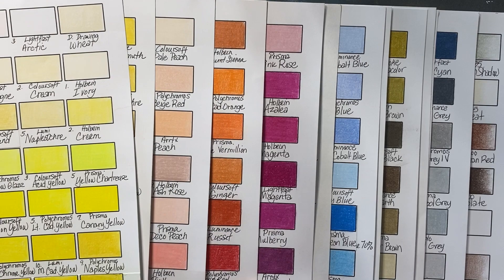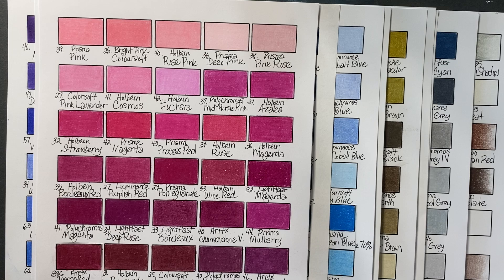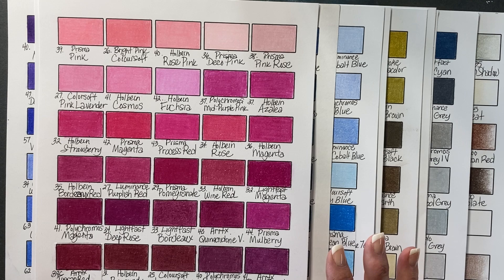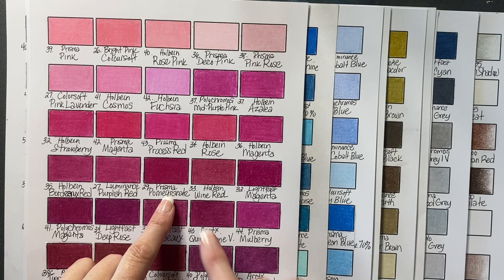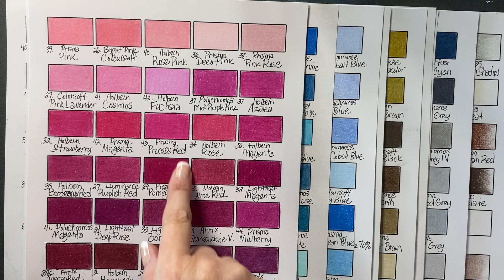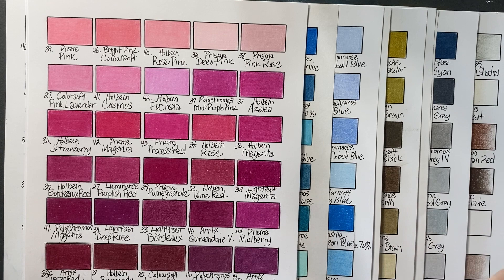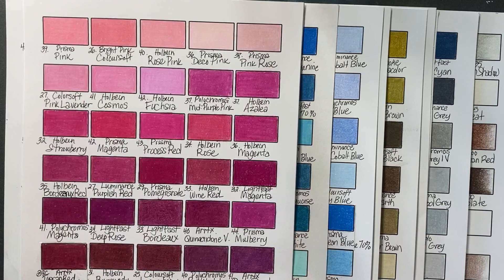That's kind of why I did this — because I wanted to use the pencils that I have. And here's the really cool thing I'm finding: yes, there are some colors that are really similar across sets, but I don't mind that because the different pencils have different properties. So let's say I wanted to use a Prisma Pomegranate but Prismas are so soft and don't hold a sharp point. I could just use the Lightfast Magenta instead — it's a firmer pencil that holds a point better, but the colors are similar.